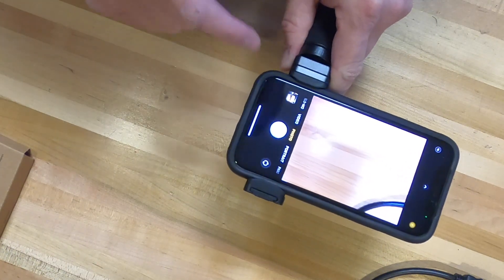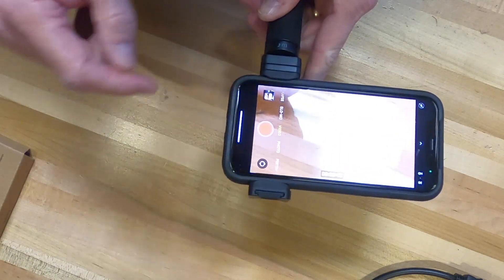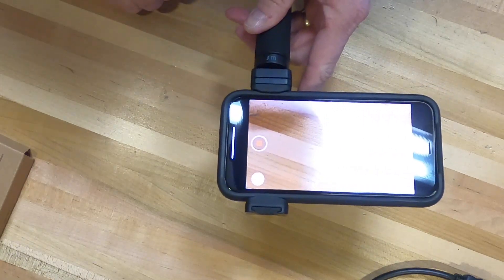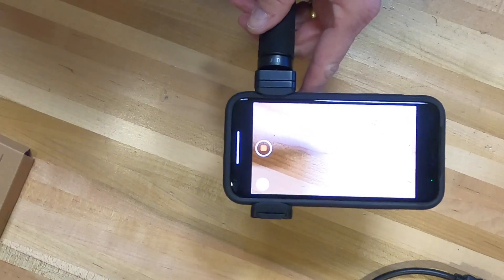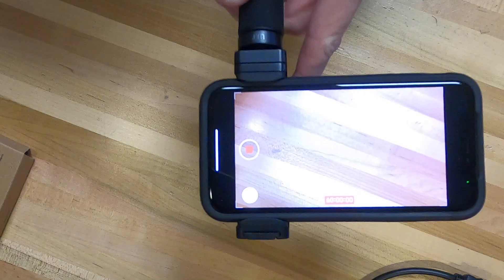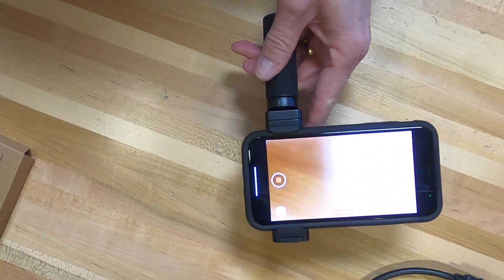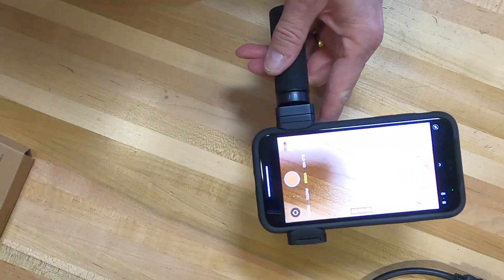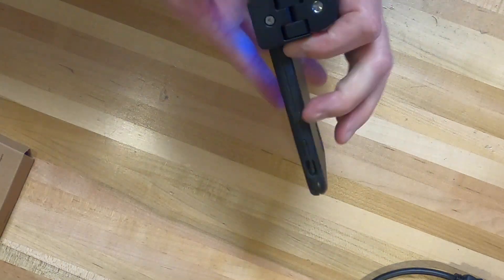It seemed like it'd be a pretty good device. You can go into video mode and then push the button - probably couldn't see that very well but it does record video. It definitely doesn't like reflections but it does record. Push the button again and it shuts off - you could probably hear that as well.